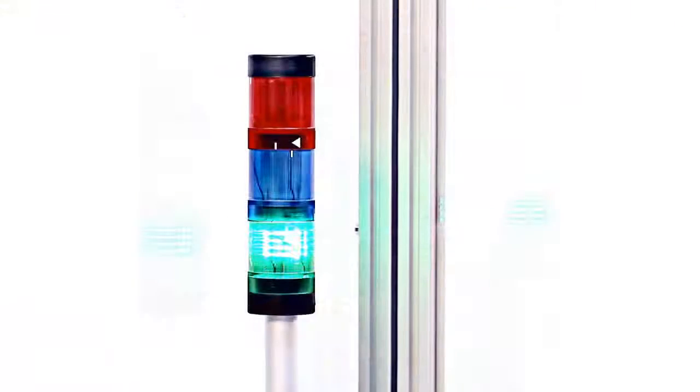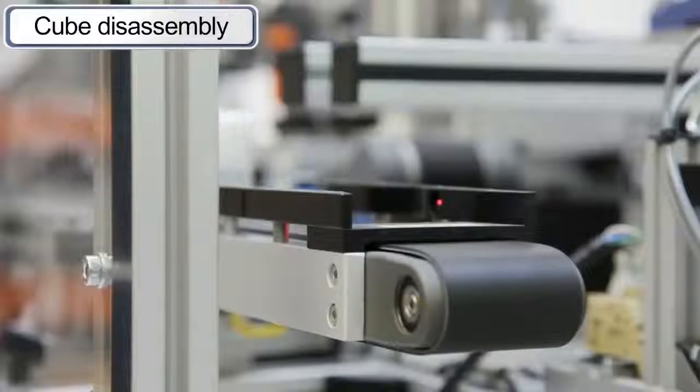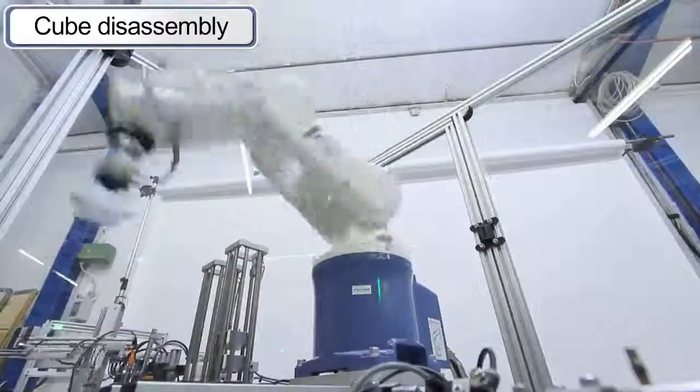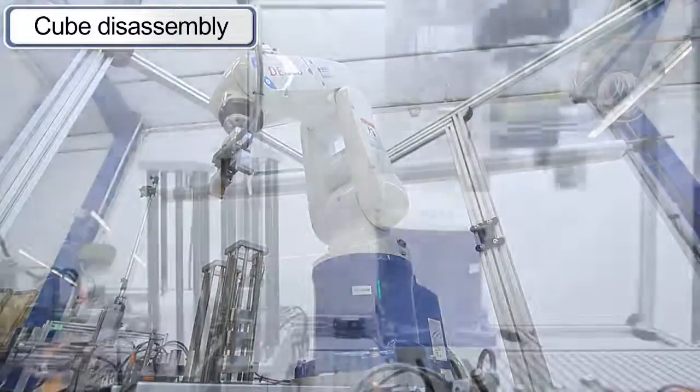After manufacturing and storing the cubes, the second sub-process begins: removal from storage and cube disassembly. This task is carried out by a modern industrial articulated robot with six motion axes and a pneumatic parallel gripper.